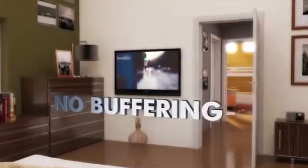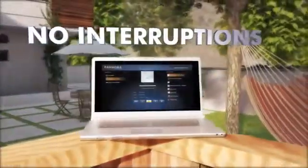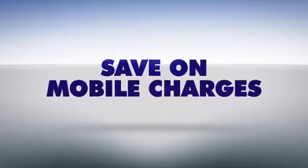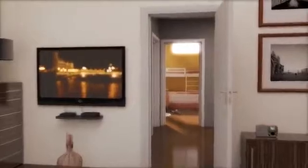Our range extender gives you Wi-Fi freedom to stream Netflix movies from your bedroom without buffering issues, and even listen to Pandora from the patio without interruption. Plus, you can save on extra 3G and 4G data charges when you connect your mobile devices to the Wi-Fi extender, instead of your mobile data plan.